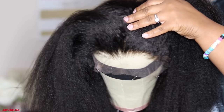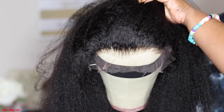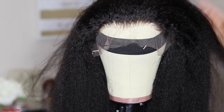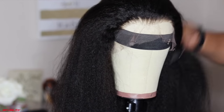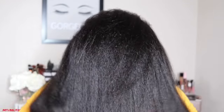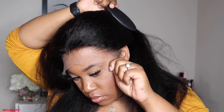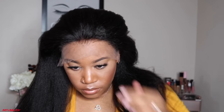The parting space on this is really good. I did go ahead and bleach the knots. This unit comes with HD lace, so it's very lightweight and easy to blend — very thin. The cap construction includes two combs on the side, a comb in the back, a comb in the middle, and adjustable straps. I added an elastic band because this unit was entirely too big for my head, and I had to cut the ear tabs off so everything would fit me.